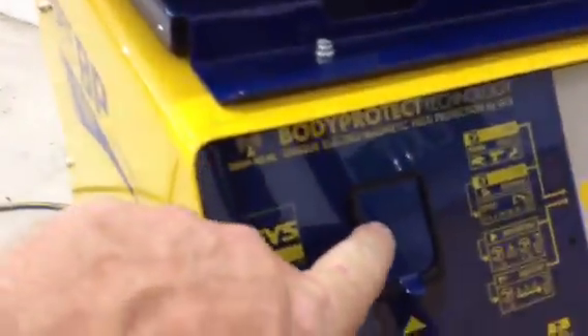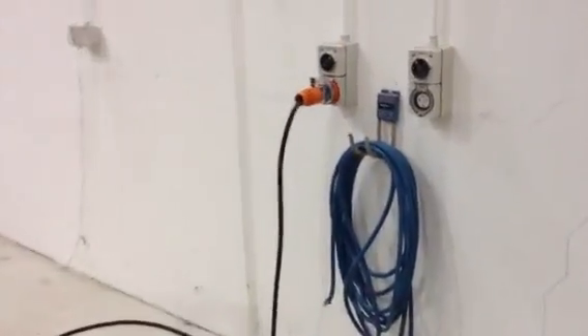In my humble opinion, the best spot welder on the market today, bar none. I have an SD card for reporting for insurance companies — every weld you do, you get a report on whether it's okay or not. It won't let you do a bad weld. It has a 7-meter power cord running a 32-amp plug.